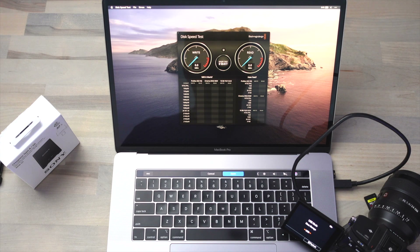Swapping out the CFexpress Type-A card for the V90 SD card and remounting onto the system, we can see we're getting a write speed of 17 megabytes per second and a read speed of only 100 megabytes per second.